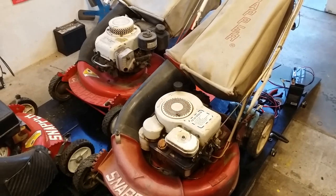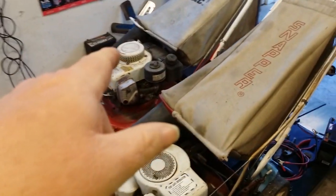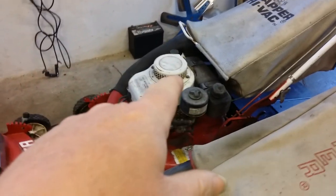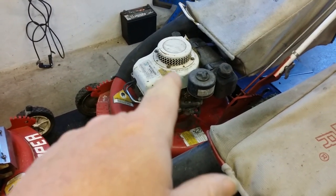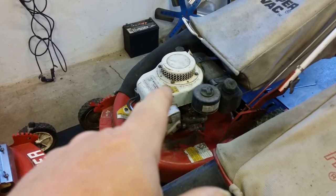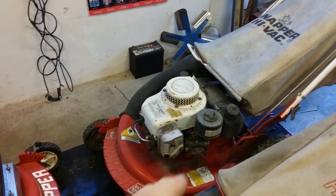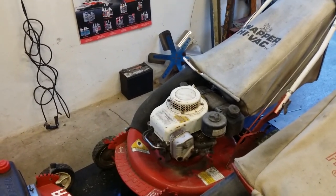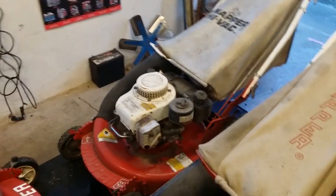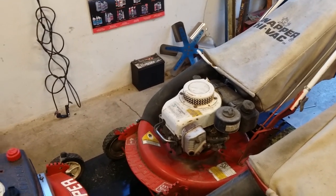My research said buy the Robin Wisconsin engine — they are steel sleeved with ball bearings on the crankshaft, just an all-around really good motor. No regrets. I paid six hundred and forty dollars for this back in 1988 — that's a lot of money; back then it was probably twelve hundred bucks in today's money. But I am still mowing with it.